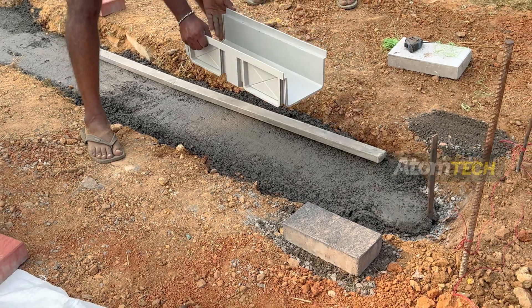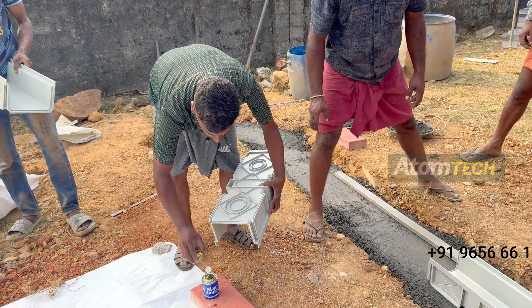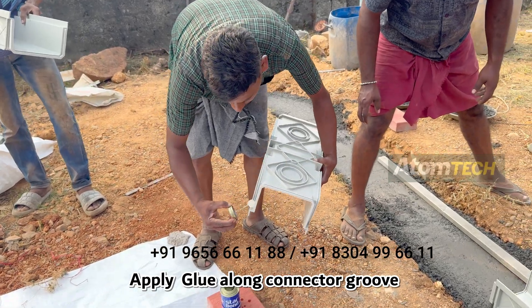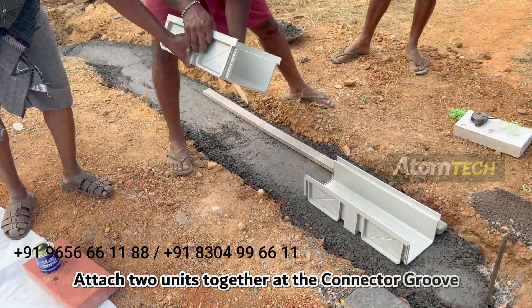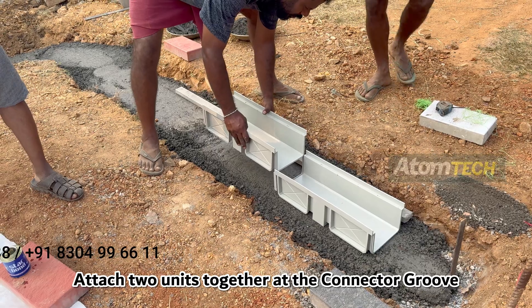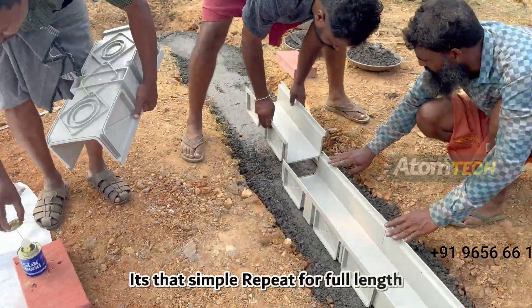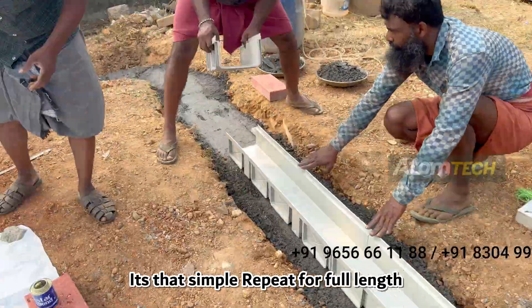Step 4: Dranomax Setting. Apply glue along the connector groove, then attach two units together at the connector groove. Repeat for the full length.